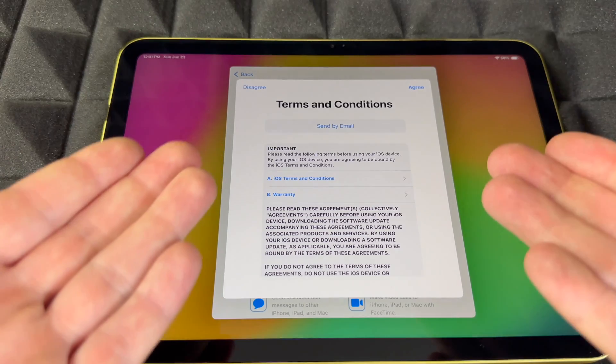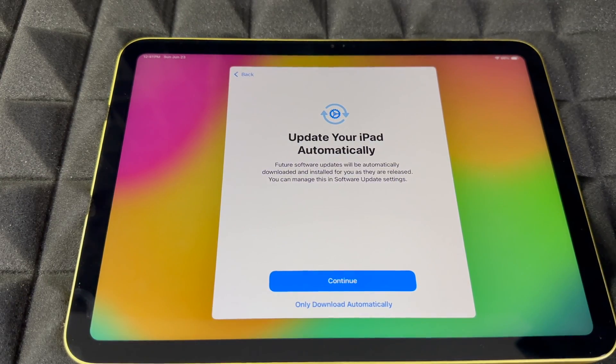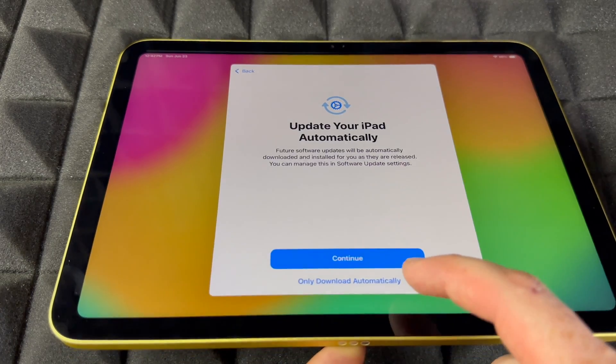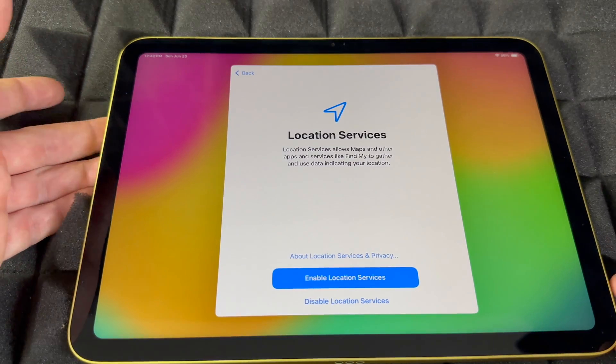You will get a terms agreement message regardless — go ahead and agree. For automatic updates, I would suggest choosing 'Download Only,' because some glitches happen and you might not want updates to automatically install.